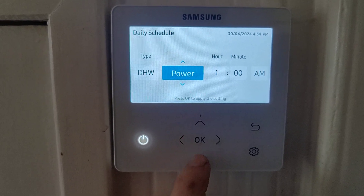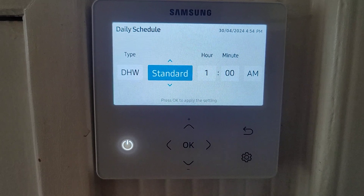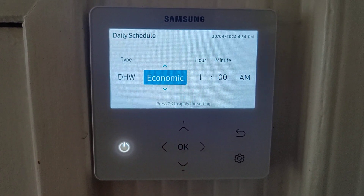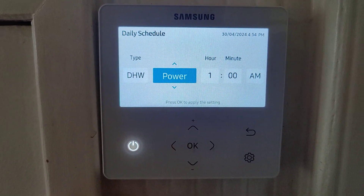Most of the time we use this in standard. Standard means normal, just on. Economic means running at lower temperatures — you'll get a cold shower, so it's never used. Power uses the immersion heater.